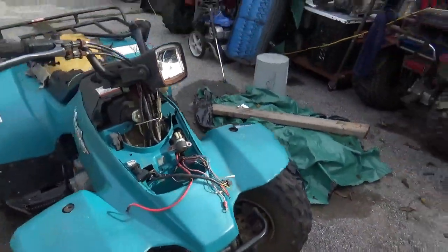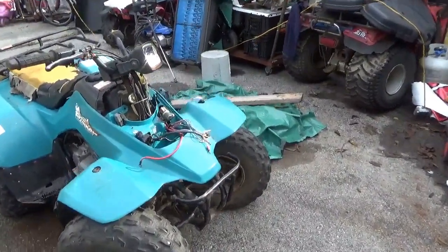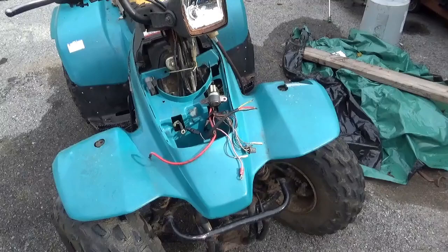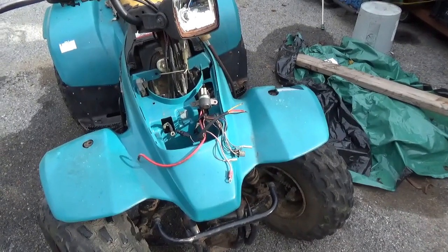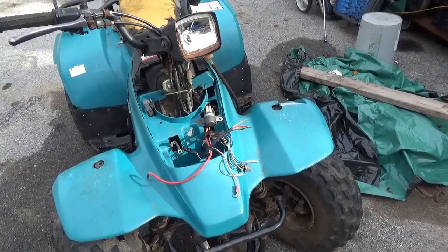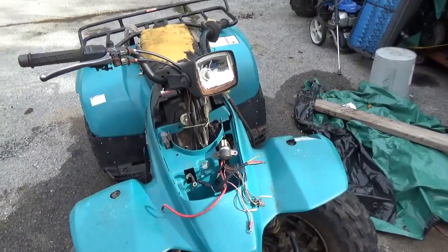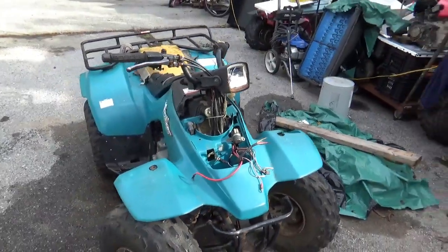Welcome back for another adventure. What we're going to do today is rewire and simplify the wire harness and get this all-terrain vehicle running again. It is a 1999 Suzuki Quad Runner 160, but the electrical systems on these things are all very similar. We're going to convert this from an AC CDI — one that runs off the stator with alternating power — to a DC CDI that runs off the battery.